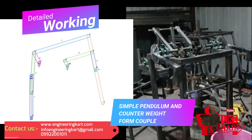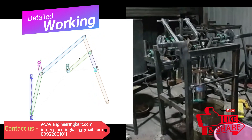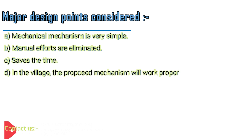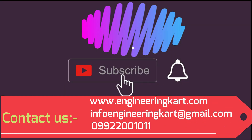This will help to reciprocate the piston rod of the reciprocating pump so that water will get lifted. The detailed working of the machine can be seen in the video. Major design points: the mechanical mechanism is very simple, manual efforts are eliminated, it saves time, and in the village the proposed mechanism will work properly. The developed setup can be installed at an existing hand pump by doing some modification.